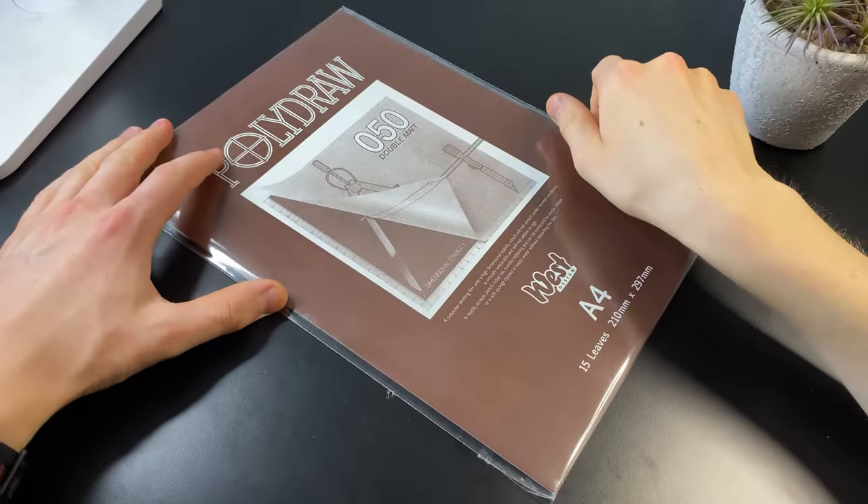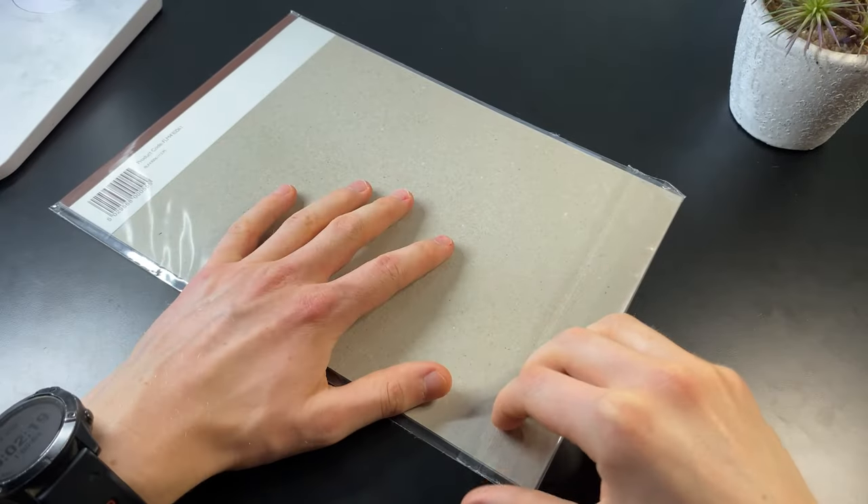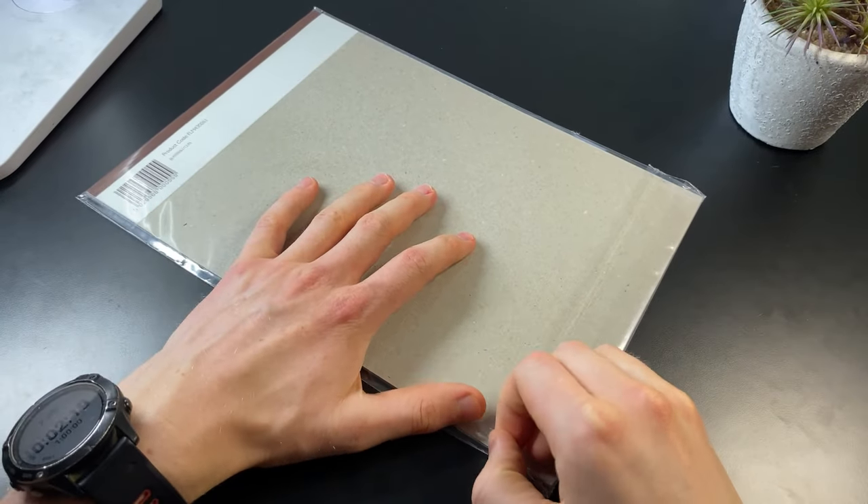I learned about drafting film from some members of my free drawing community when they were using it to create some insane drawings, so I really wanted to give it a go myself.